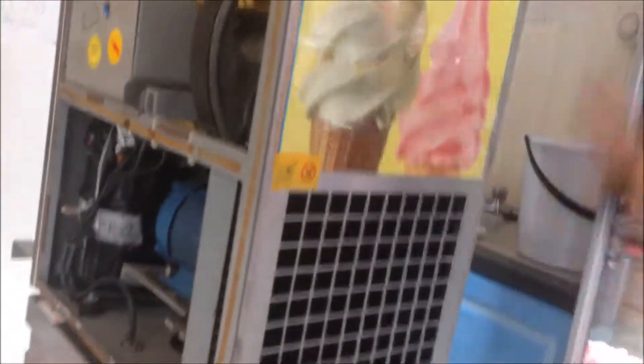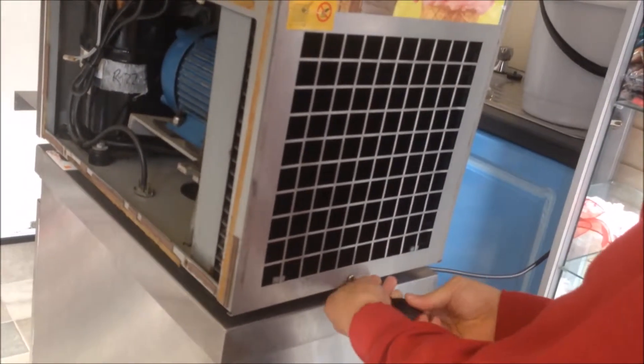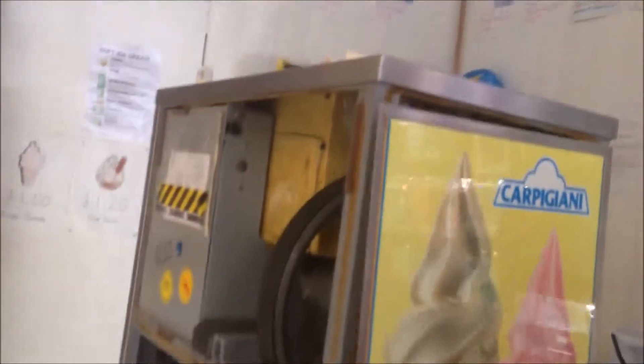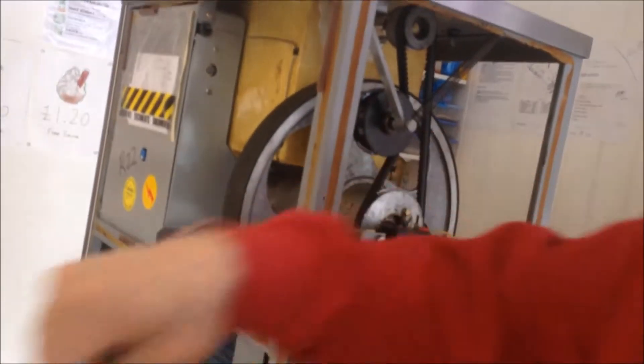To remove the back panel, we just have one screw at the bottom. We just remove it from the top — just put it down, and it is out.